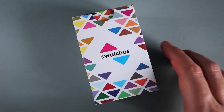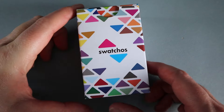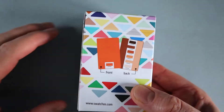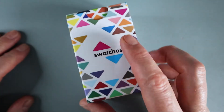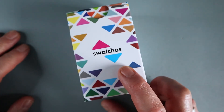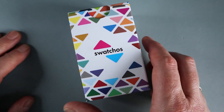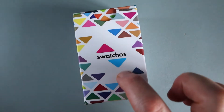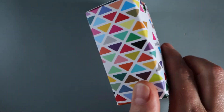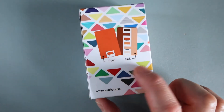The swatches come in a really cool little box that you have to put together yourself when it arrives. It's really good because they send it flat-packed so all the cards and the box fit through your letterbox. I love the colors of the box and the little triangles — they just look so eye-catching and lovely.